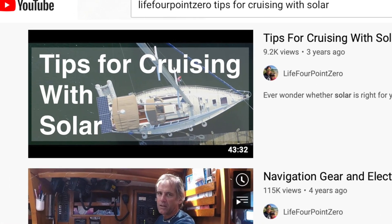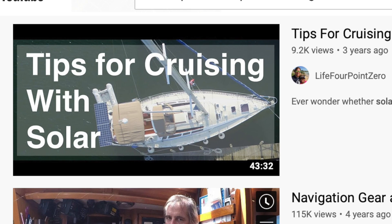A while back I produced a video on designing solar panels for a cruising sailboat and a number of you asked for an update on our experience with these panels while we've been underway. So I'm producing this video for you now. We've had solar panels on our boat for three years and I'm going to give you some tips and tricks on installing them, what to expect, and how to get the most output from your solar panels on your cruising sailboat.